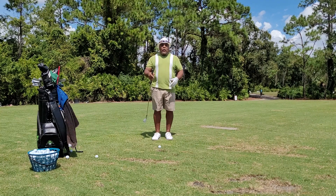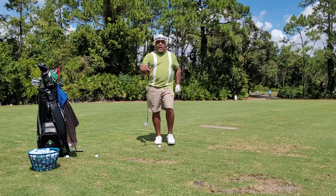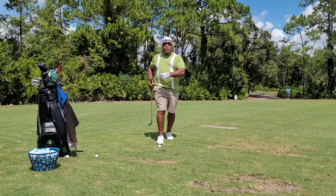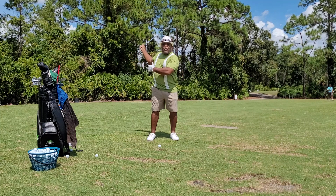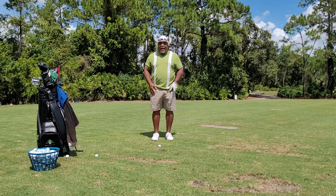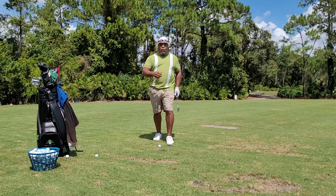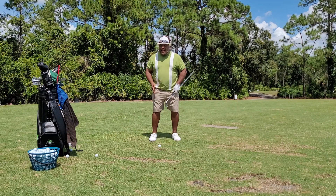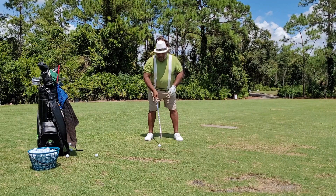Anytime we get ready to walk and move forward, if this thigh goes forward, this arm goes back — it's always the same. If this arm goes back, this thigh goes forward. So in a sense, when we bring the club up in the air and it turns, the body thinks the arm or the leg is preparing to walk. What happens is the leg goes forward whenever we take our arm back. The feeling is that the thigh is going forward when I make a swing.